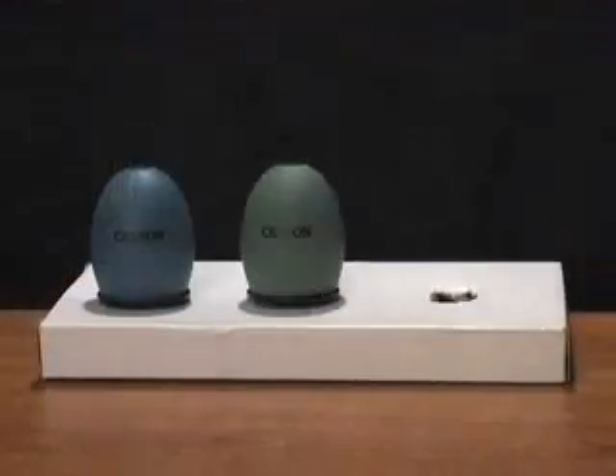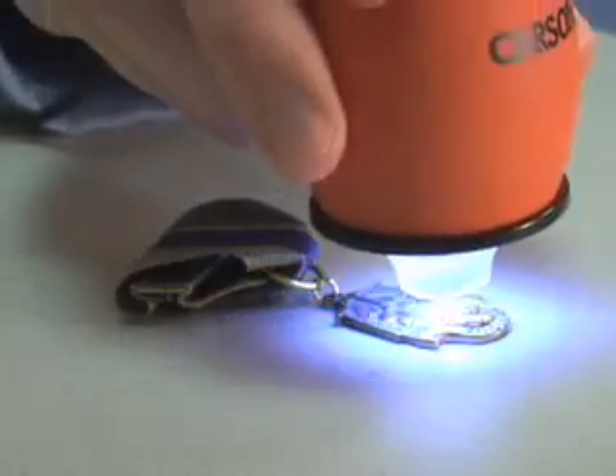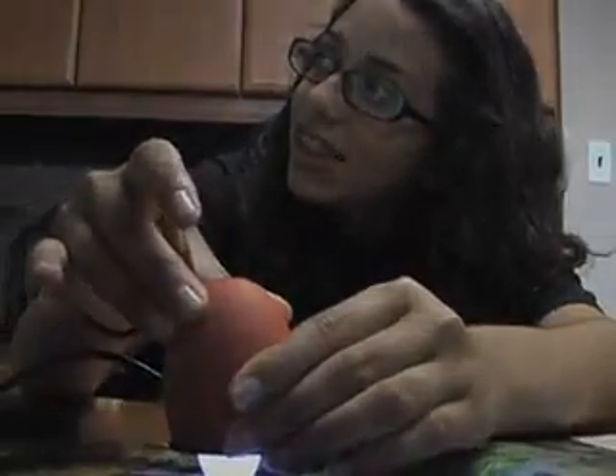This product comes in 3 cool colors: blue, green, and orange. Use the Zorb to explore your universe. This learning tool can make even the most boring objects look cool. See a whole other world with the Carson Zorb.